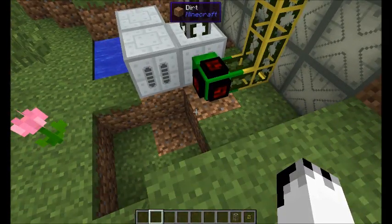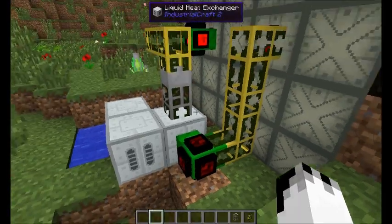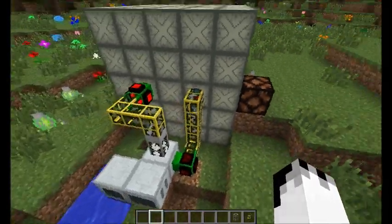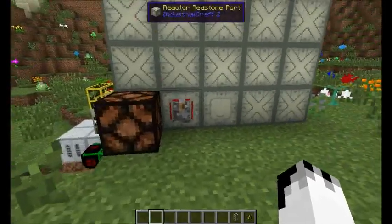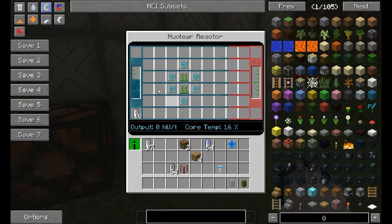These are hooked into a liquid heat exchanger by way of BuildCraft pipes and gates. There's an iron fluid pipe here to make sure that the fluid is going in the right direction. The way that this works is pretty simple — you have a reactor design in here and you have coolant. The coolant is going to keep your reactor stable.